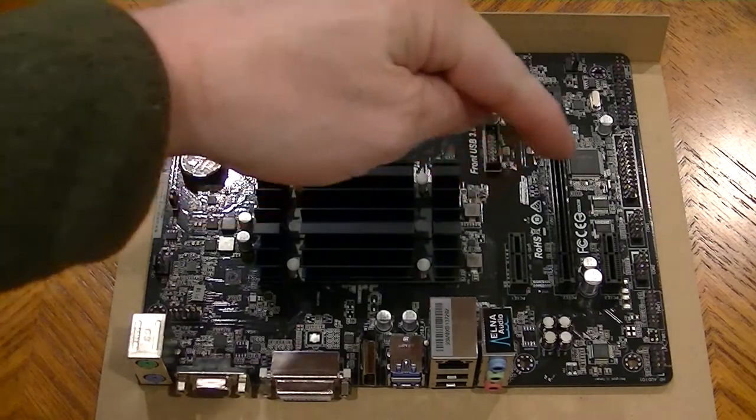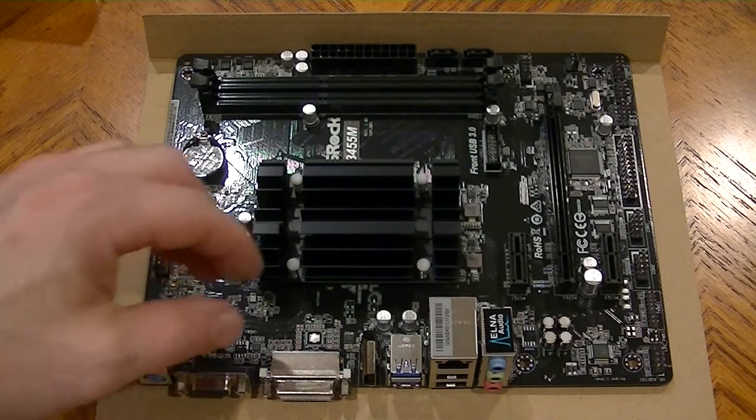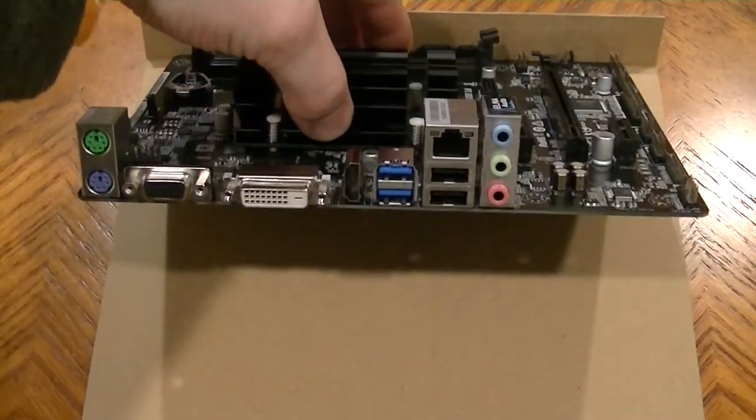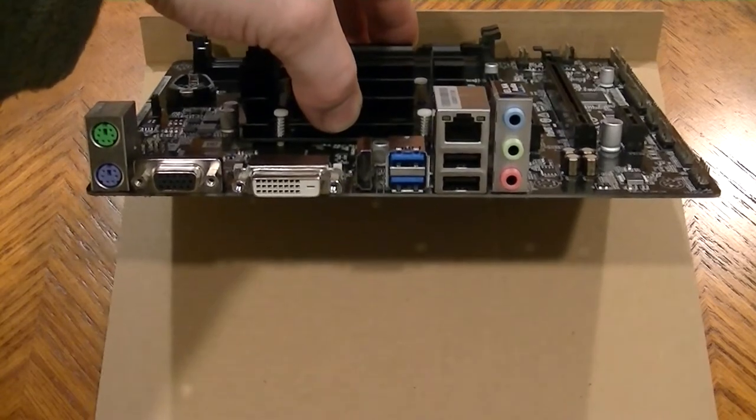This is a micro ATX format, and unlike some other micro ATX boards it has three slots — all PCI Express, either X16 or X1. There's no PCI slot, and sometimes a micro ATX would have a fourth slot, but in this case that's not so. The standard back panel is pretty complete for what you'd expect from a low-powered or office PC.